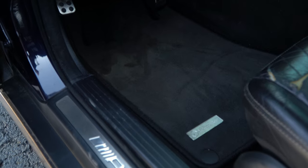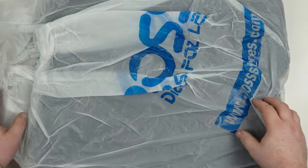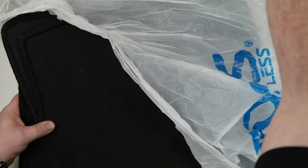Now in my C55 review video, you may have noticed that when I talked about it having AMG floor mats, mine are actually just normal Mercedes ones for W203. So to fix that, I had ordered some on eBay and got them cleaned up, and they were disgusting when they came here.